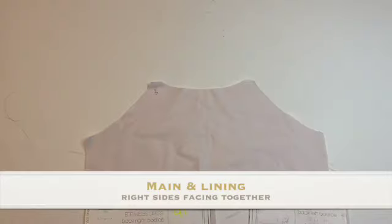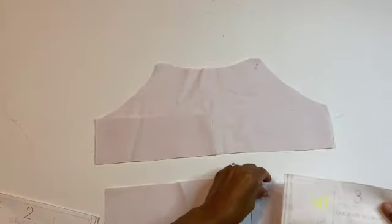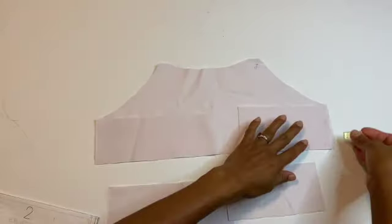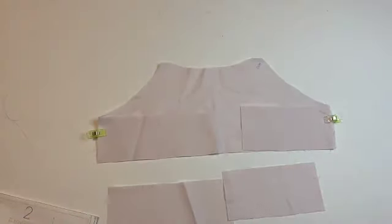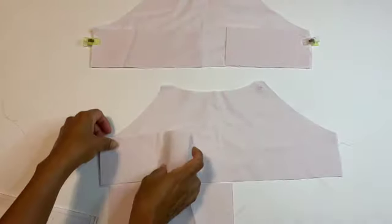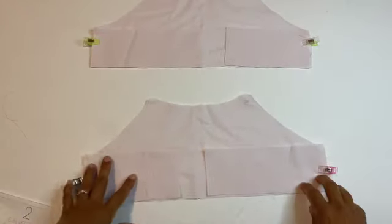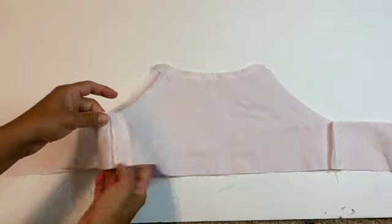Moving on to the bodice — you have your main fabric and your lining fabric. They are identical, but there is a trick to assembling them. The back pieces need to be placed in opposite directions. For example, for my main fabric I put the larger rectangle on the left and the smaller rectangle on the right. When I do my lining, I do the opposite — the shorter rectangle on the left and the longer rectangle on the right. That is critical. You can do your side stitches, open your seam allowance, and it should look correct.